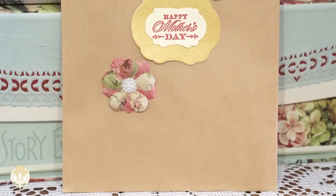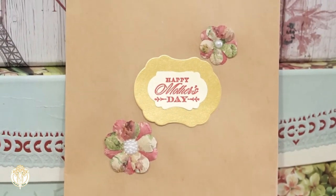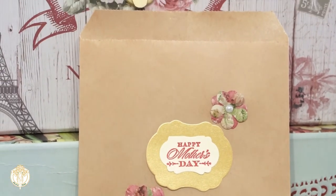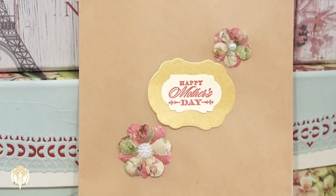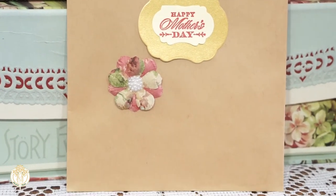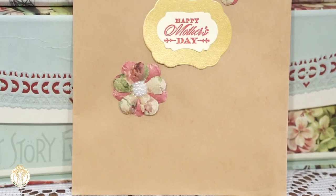I just cut out some flowers, made them, and then the stamp and die cuts are actually from an Anna Griffin stamp and die set that I have — I believe it's like her treasury stamp and die set. Then I used my Crafter's Companion Pigment inks, I believe the color is Bardo, and it actually matches everything perfectly.